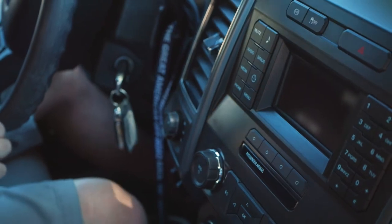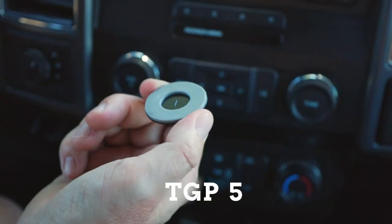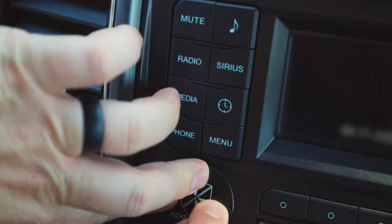Peel the protective backing off the adhesive side of the mounting disc. Be careful not to touch the exposed adhesive. Place the mounting disc on the clean mounting surface, and press down the disc firmly for at least 60 seconds to ensure the strongest bond.